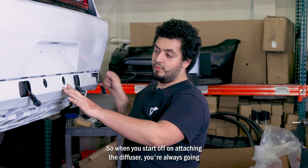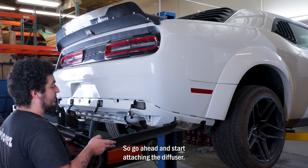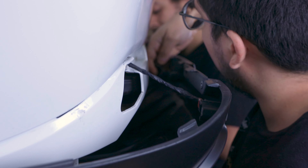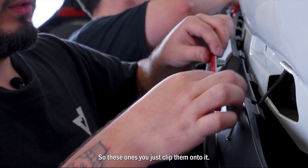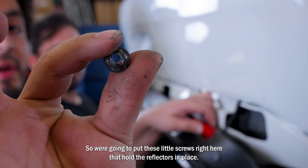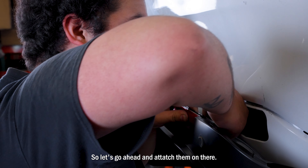When you start attaching the diffuser, you always want to start off in the middle and then work your way to the sides. First, get the sensors and put them into the holes. After you have those attached, put on the reflectors — you just clip them on like that. Then put these little screws that hold the reflectors into place. If you take them out from your original diffuser, it is a 10 millimeter. Let's attach them on there.